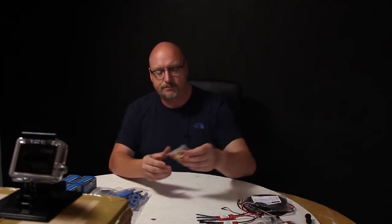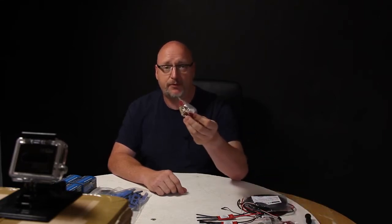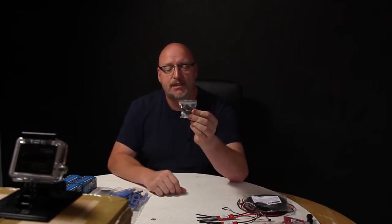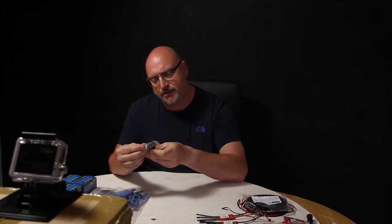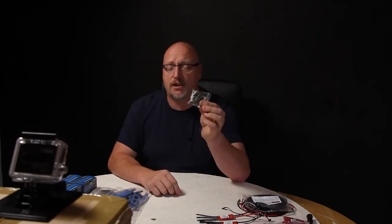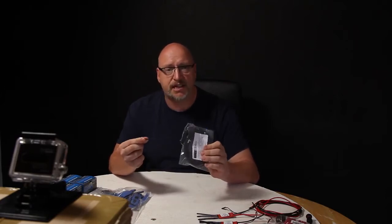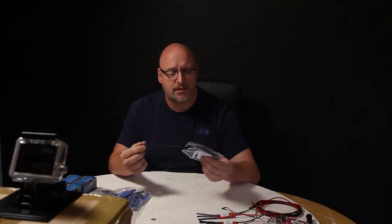We've got lots of 3.5mm bullet connectors, and a servo for the tail — the Hi-Tec HS-82MG, metal geared, which comes highly recommended for this one. The tail section is apparently built specifically to fit that servo. We've also got 14AWG wire and some nylon sheathing to protect all the wiring, keep it neat and prevent any shorts.